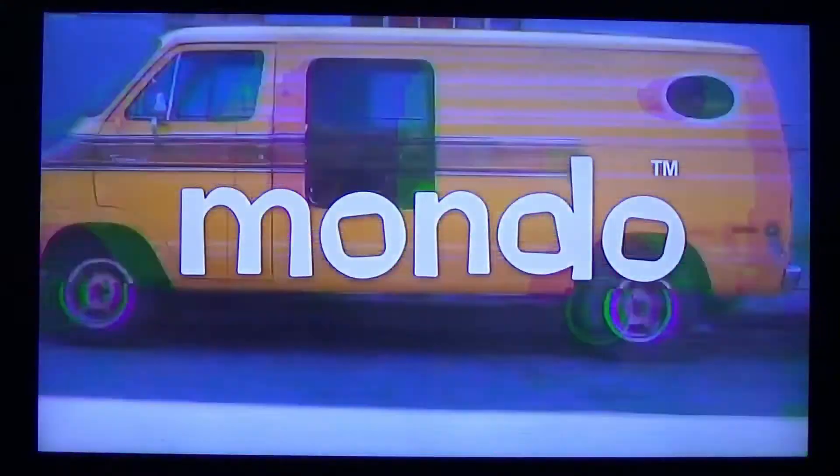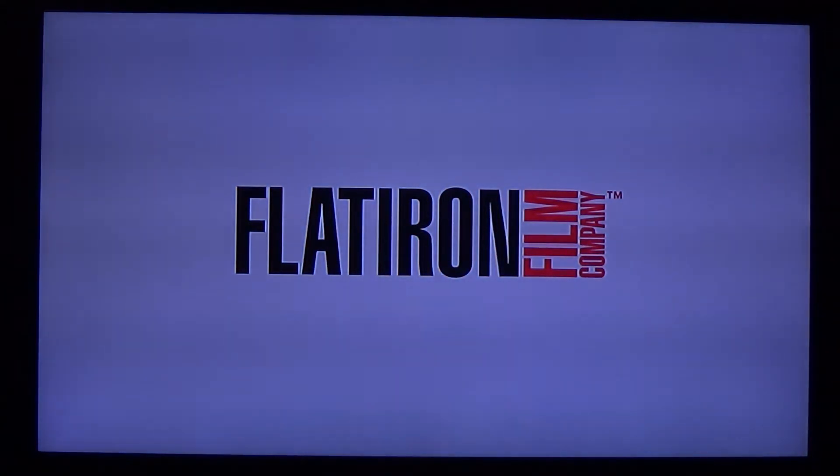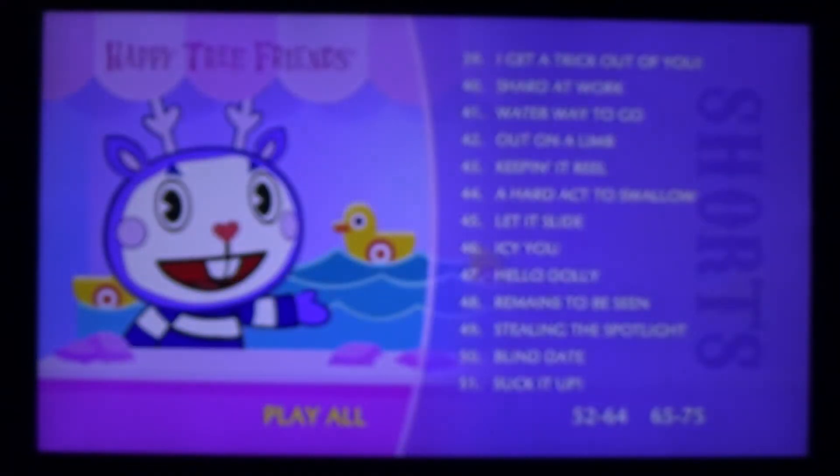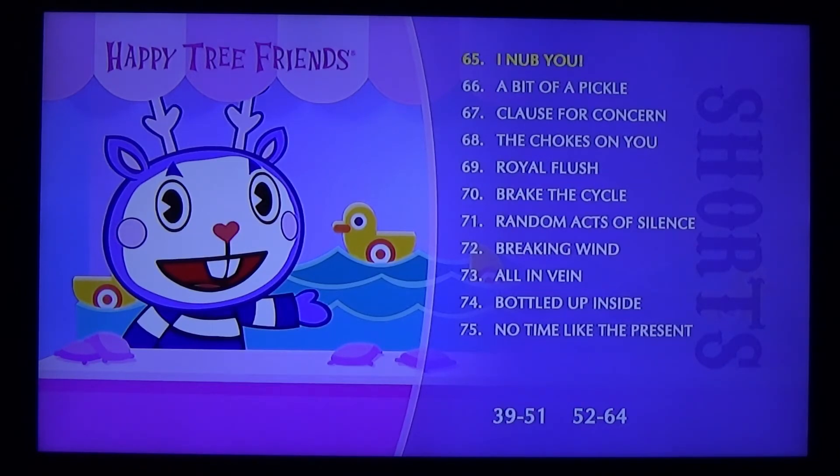Here we have disc four. You can see the episodes and then you have play all. You can go through these episodes where it says 52 through 64, 65 through 75. There — now you guys see the rest.